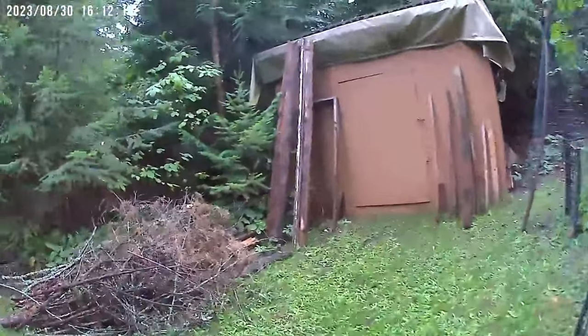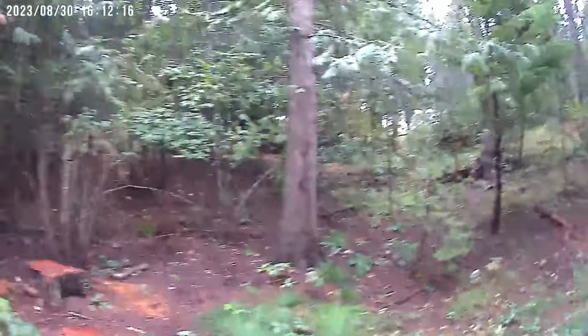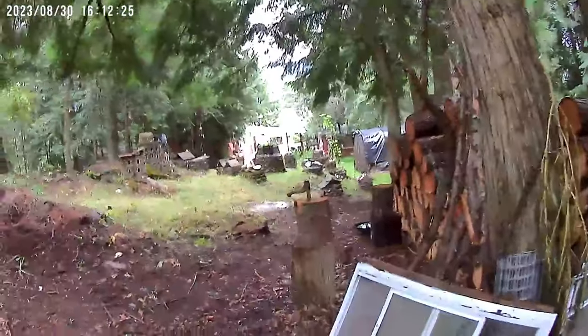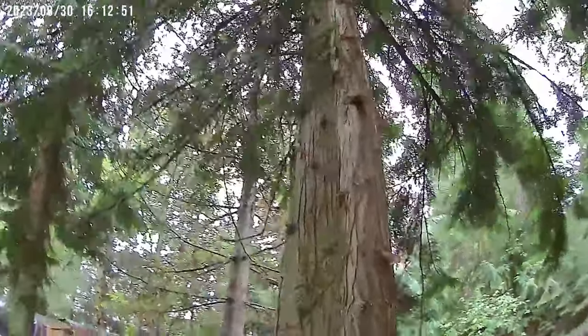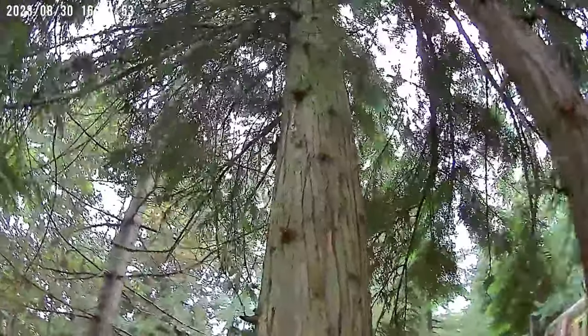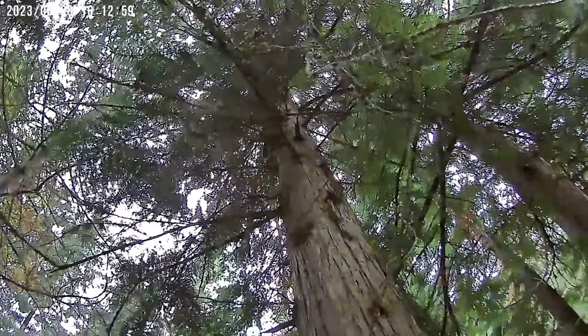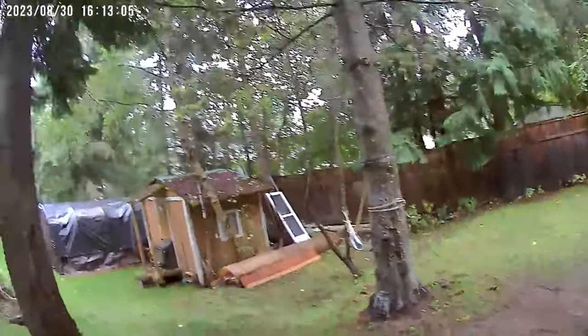Out past Wi-Fi range now — is it recording? I've got it pointed at the shed at the back of the lot. Squirrel! There's a squirrel. Interesting — looks like it's picking up wildlife just fine.